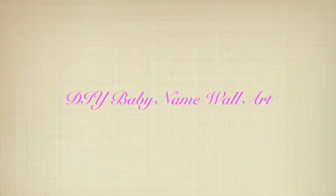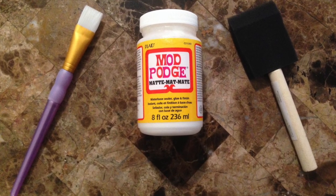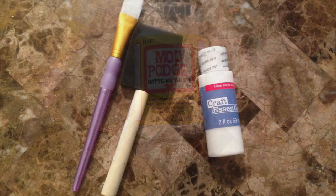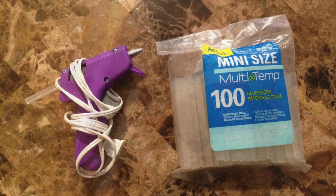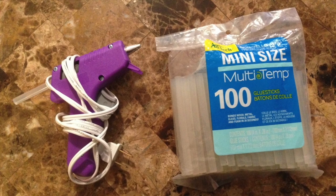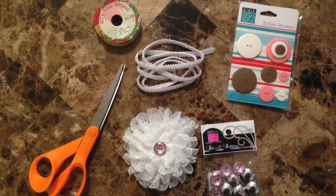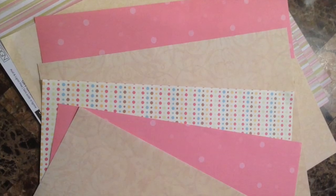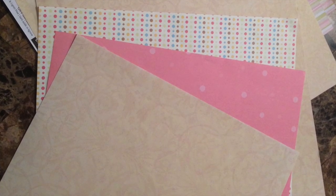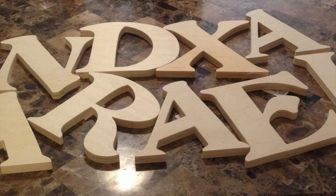Hi and welcome back to my channel. In this video I'm going to show you how to do a baby name for a nursery using wooden letters from the craft store. What you'll need are the following: Mod Podge and a brush, some color paint of your choosing, a hot glue gun, an assortment of different things to add to the letters, scrapbook paper, and of course the wooden letters that spell out the baby's name.